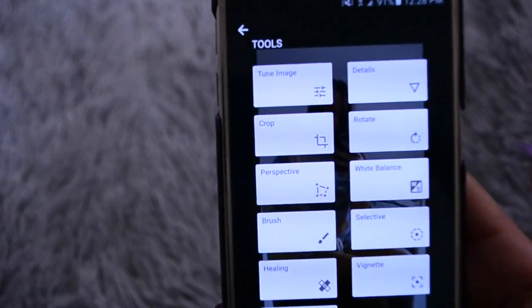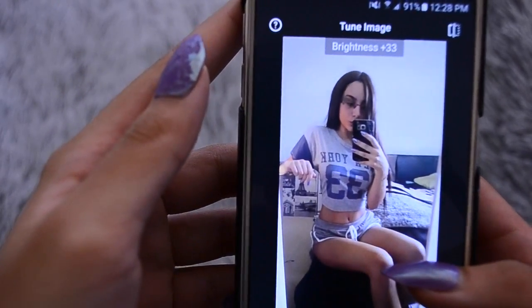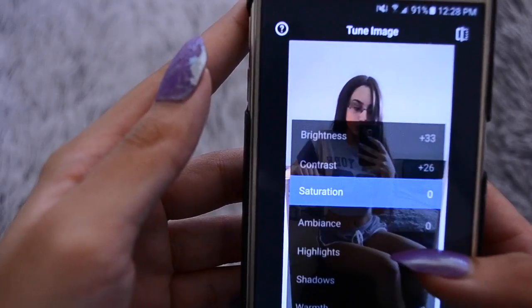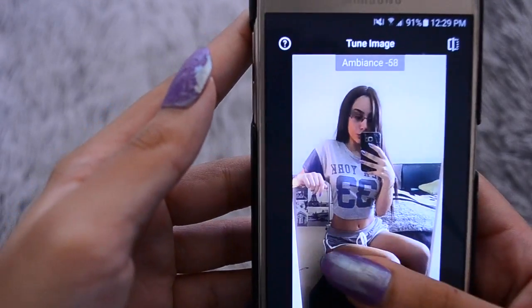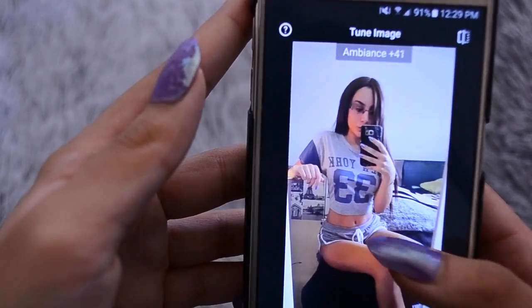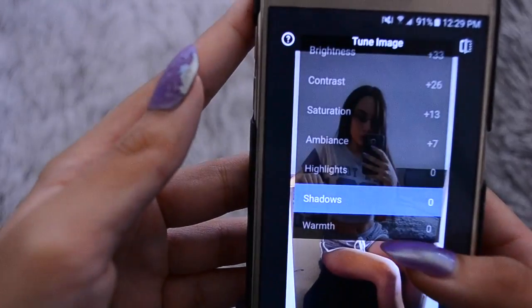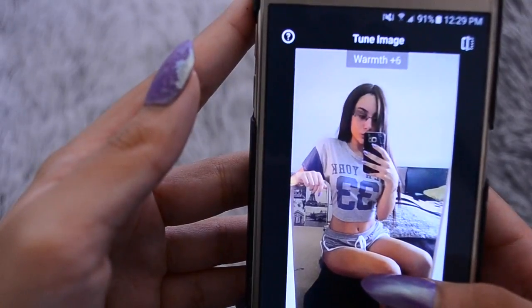I'm going to go up to tune image — this is the main thing that I use in Snapseed. I just like to up the brightness a little bit and the contrast, and basically get it to how I like it. Sometimes I like to add the ambience — just a little bit. If you want to add warmth, it adds it to the whole photo.